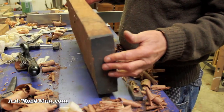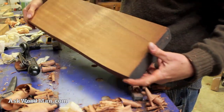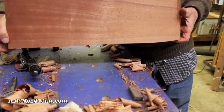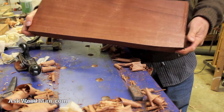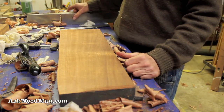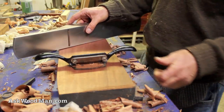In just a couple of minutes we went from that to this. It's not bad — not bad for some pretty low-tech tools, things that have been around for hundreds of years.